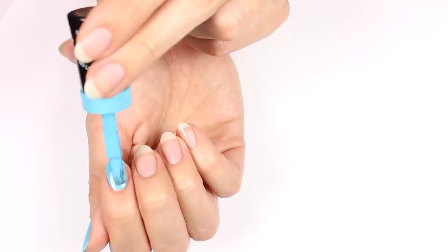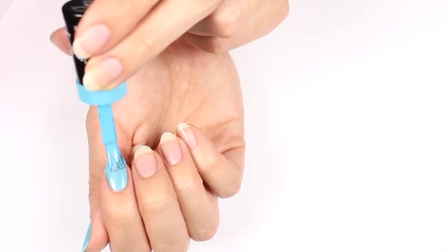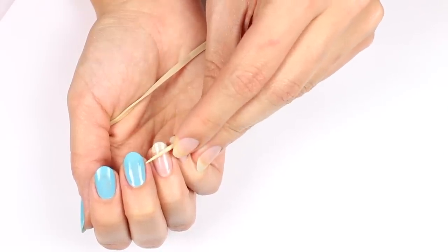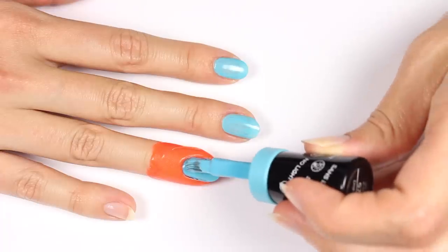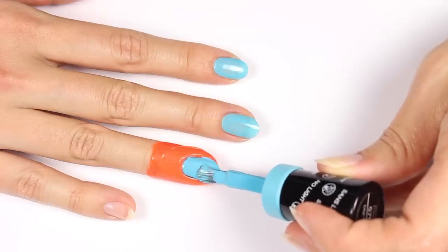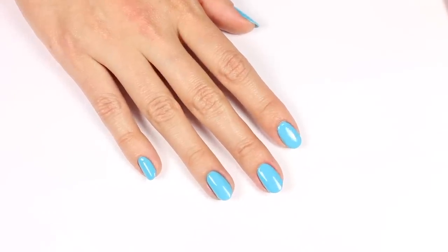Hey guys, it's Sandy, welcome back to Cute Polish. We all know the struggle of painting your other hand — the one you paint with your non-dominant hand. In today's nail tutorial, Hannah will be sharing her tips and tricks on how to perfect your manicure on both hands. So let's get started.